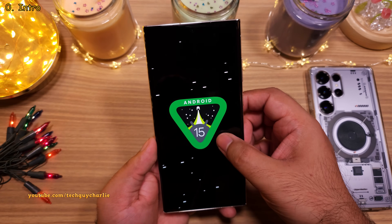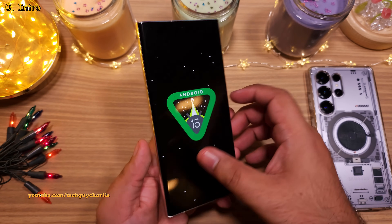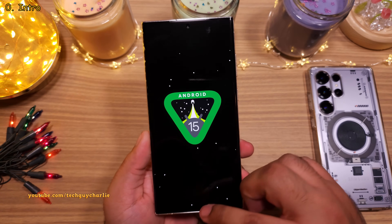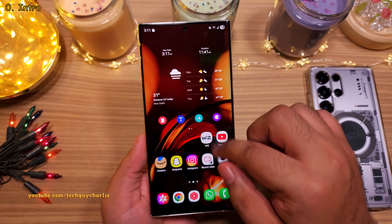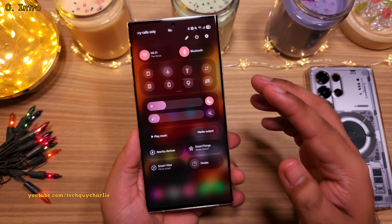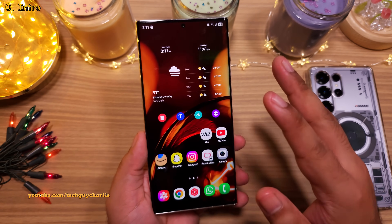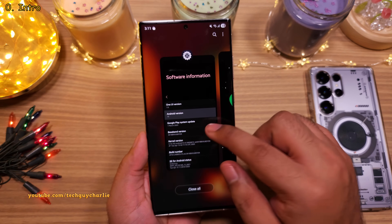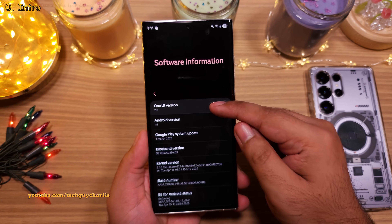A couple of days ago, I got the One UI 7 update on my Samsung S23 Ultra. This is a major update so it has a ton of new features and a lot of visual changes. In this video, I'm gonna show you a couple of important settings that you should tweak and turn on to get a better overall experience out of your Samsung Galaxy running the latest One UI 7.